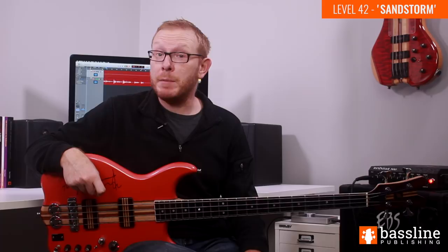I've also filmed tutorials for the other two sections of this piece, and these are available to subscribers of my video courses over at BasslinePublishing.com. If you subscribe, you'll not only get the tab and the backing track for this piece, but you'll be gaining access to many hours of detailed bass guitar video lessons. I hope you enjoy working on this line — please let me know in the comments which song, Level 42 or otherwise, you'd like to see me cover next.